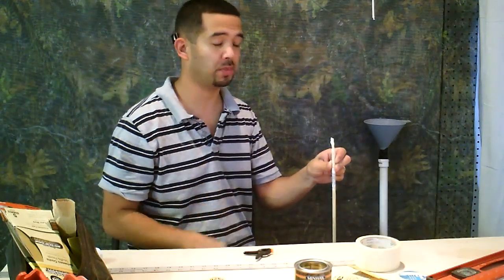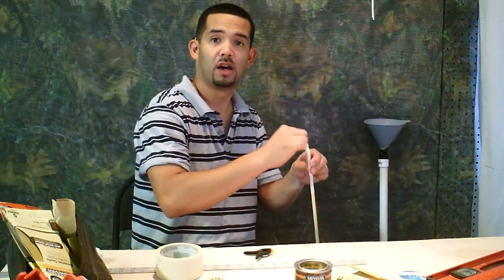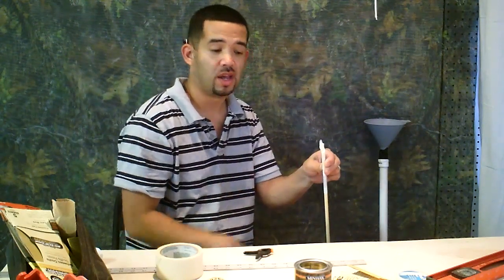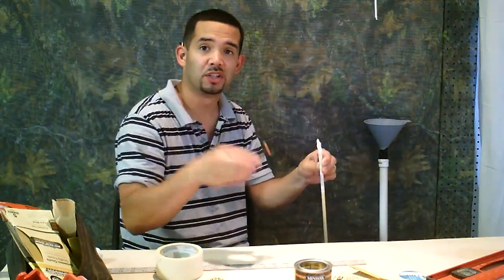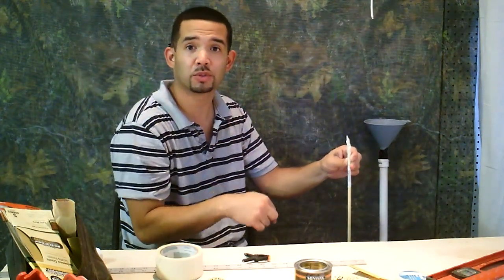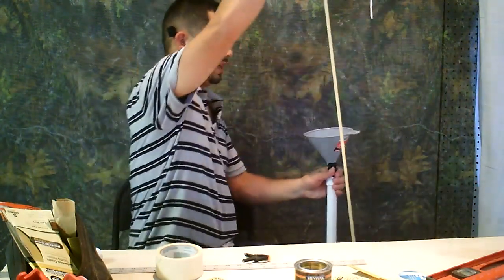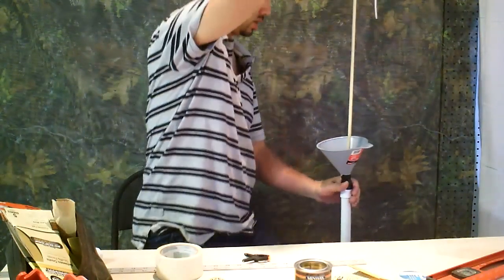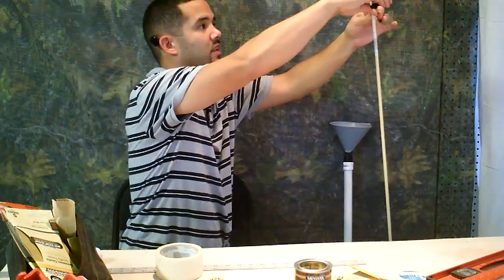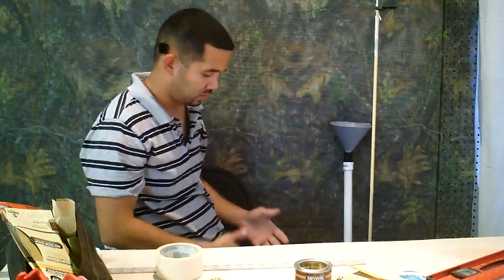Now we're ready to dip our dowel into the dipping tube. What I do is take some masking tape and make a tag end by wrapping the masking tape over the edge of the dowel, so I can clip it to a rope that I have on the ceiling. I've got some cardboard at the bottom so when it drips down it's going to drip onto the cardboard and not make a mess. Take your dowel, stick it in the tube, pull it back out, and clip it to something hanging.